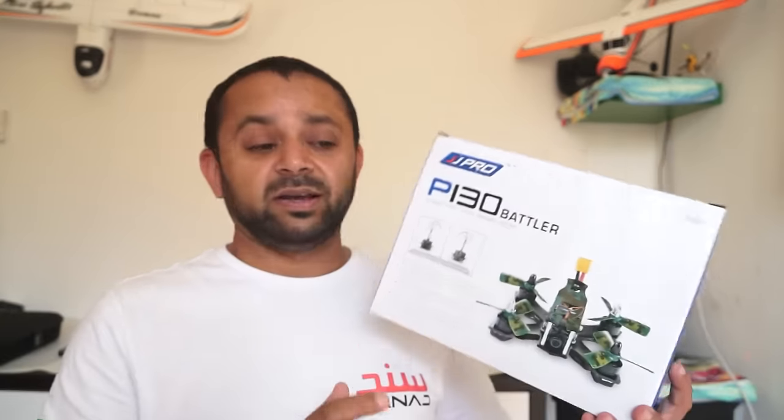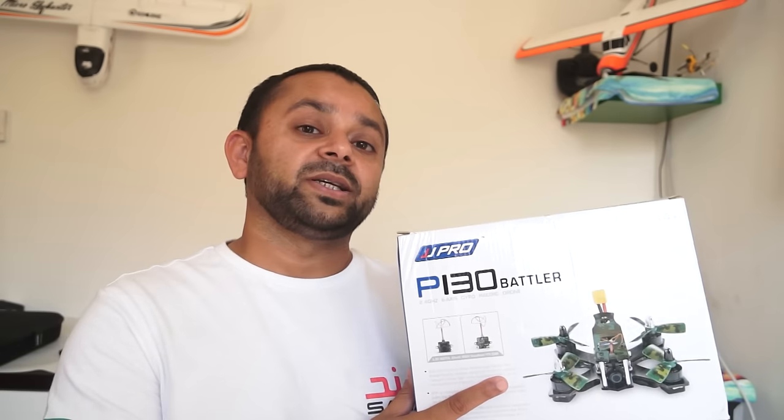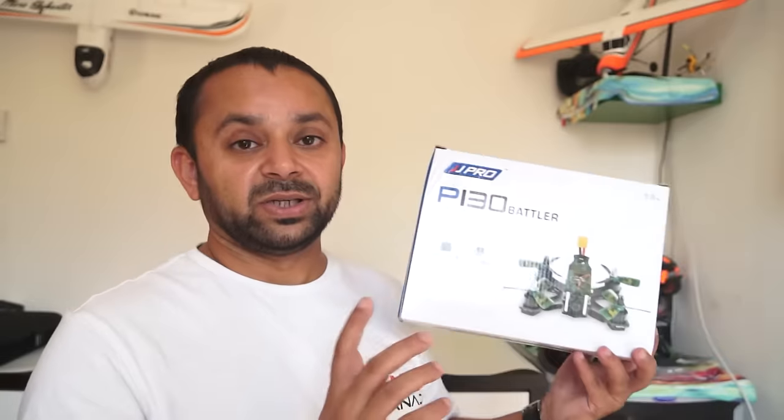It has a 5.8 GHz 800 TV line camera, 25 milliwatts all-in-one FPV system installed right there on the nose, so you don't have to install another FPV system. This is now an empty box since I've already taken it out. Let's take a look at the components inside the box — we'll unbox it and take a closer look at the quadcopter.